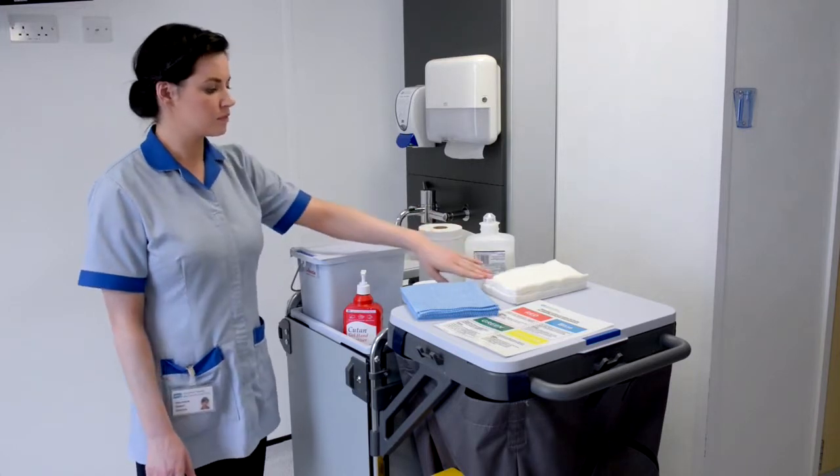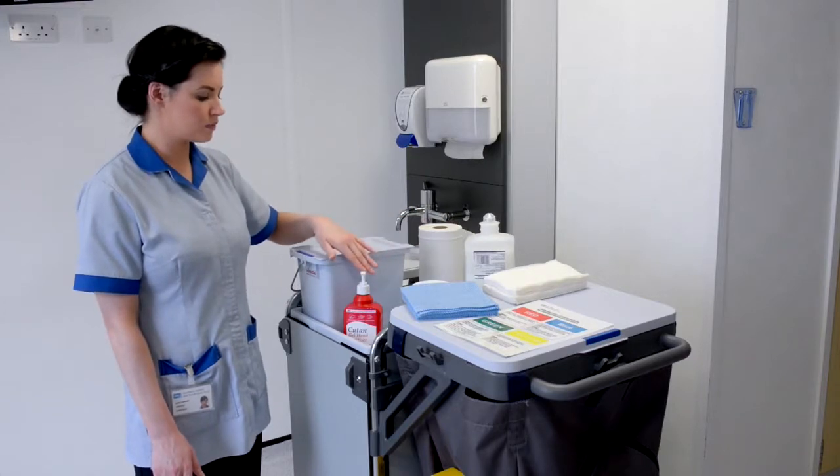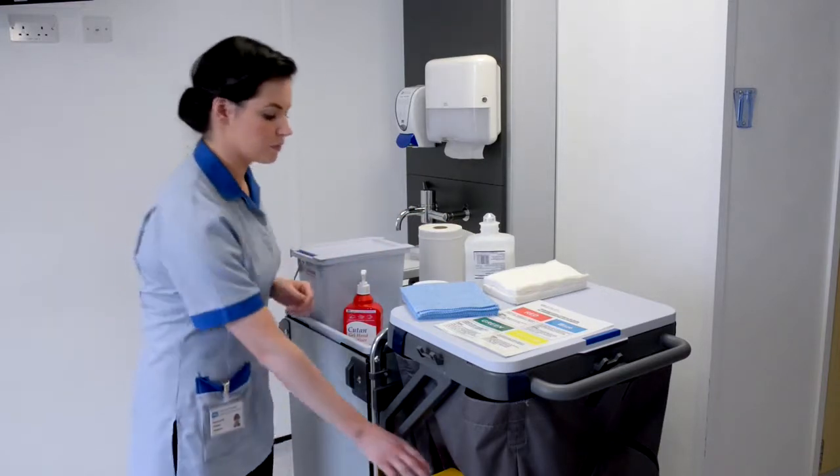Hand towels, liquid soap, hand sanitising alcohol gel, and caution comb.